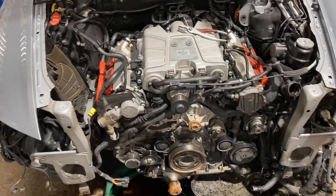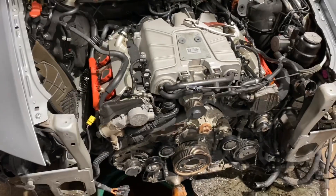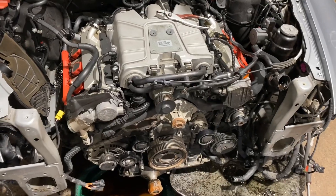We ran the basic settings for secondary air injection. It does not go through, so there is still insufficient flow confirmed.